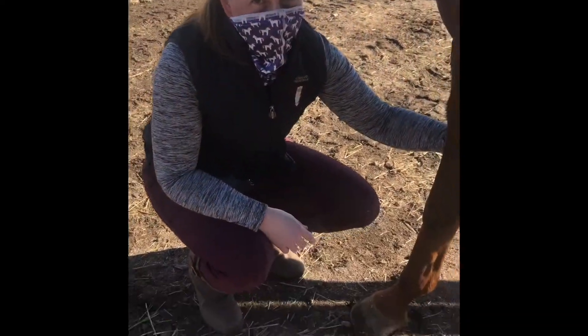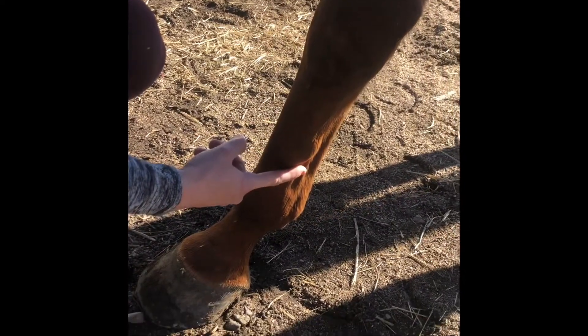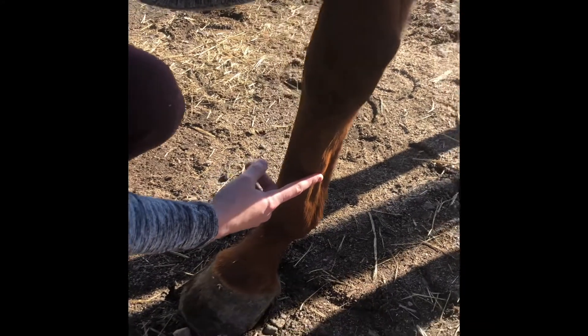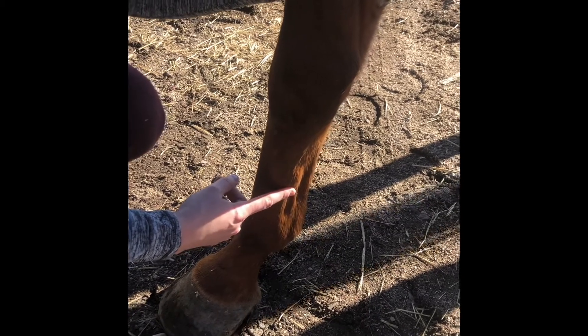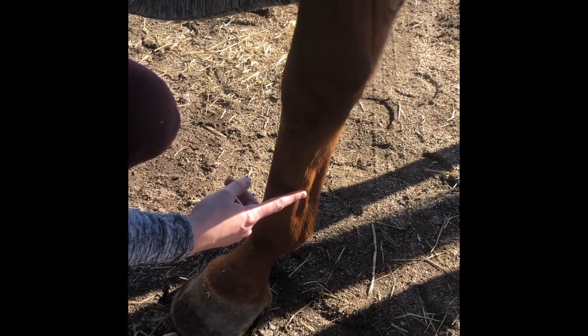When we were examining Lizzie today we noticed this bump on the inside or the medial aspect of her cannon bone about halfway down. This bump is at a location where we can sometimes find an injury called a splint. This is a small injury and one that generally does not impact them long term, although they can be uncomfortable when it first occurs.